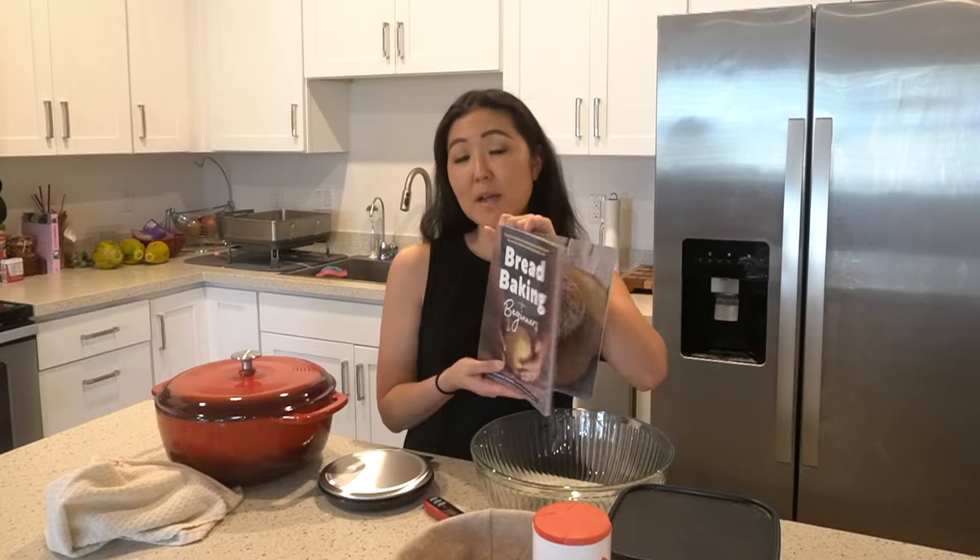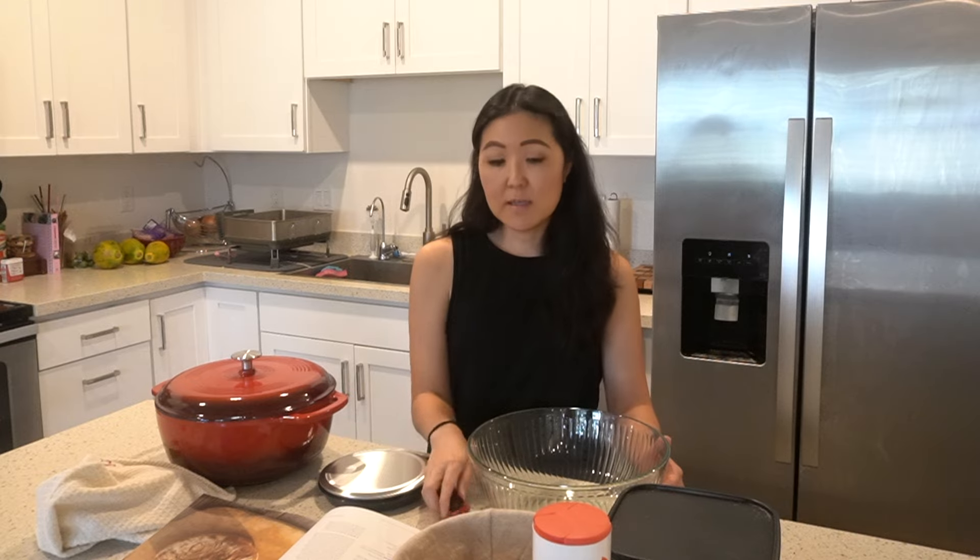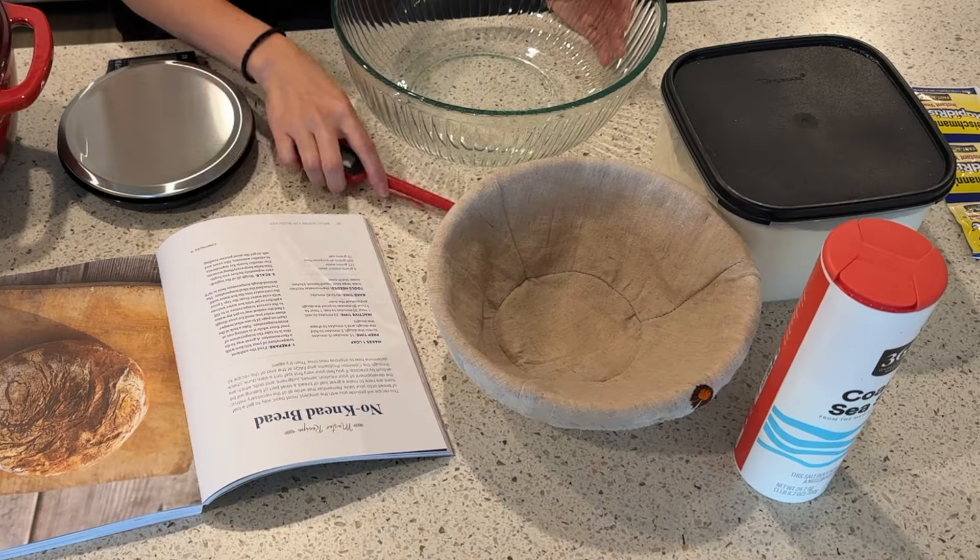Hi everyone! Welcome back to my channel. I'm really excited today because I am making bread for the first time — I've been wanting to do this for a while but just haven't gotten around to it. I got a bread baking for beginners book and have been reading it and feeling inspired. Through the book they said I needed a few tools, so I purchased a Dutch oven, a scale, a thermometer, and a bread basket. Come along with me today as I make my first loaf of bread!